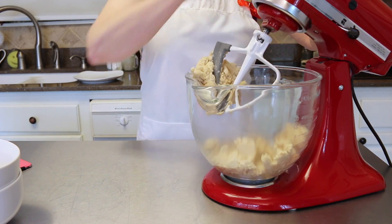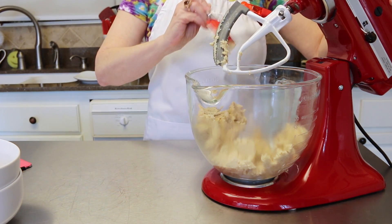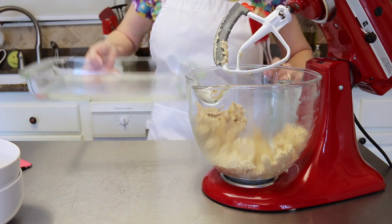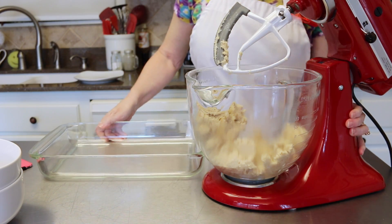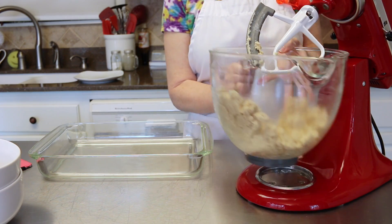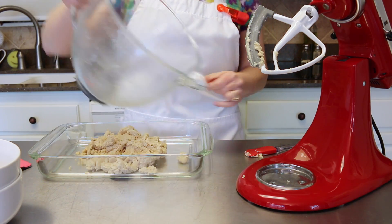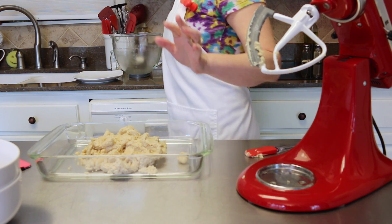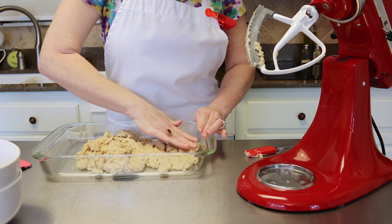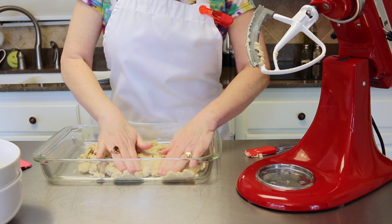Now we've got our base all mixed together. We're going to put it into our 9 by 13 baking dish that I've slightly sprayed with cooking spray. Pour it right in and press it down until it's nice and even. It's kind of like a cookie base — that's the texture of your base.